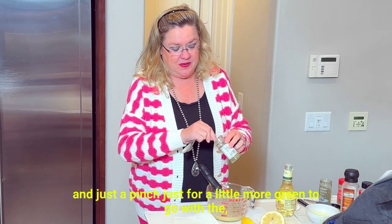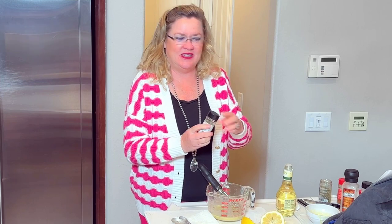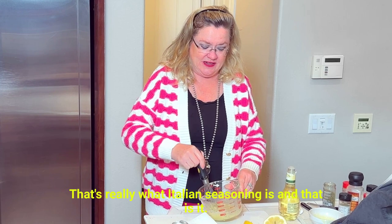So I'm just going to put a pinch of Italian seasoning in, just because it's green — just a pinch — for a little more green to go with the tarragon. Because I don't really want the oregano taste, which is really what Italian seasoning is.